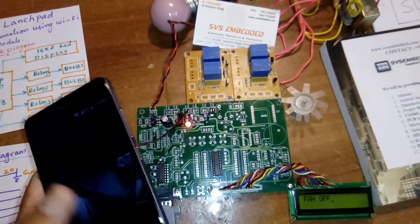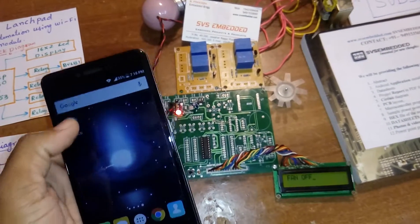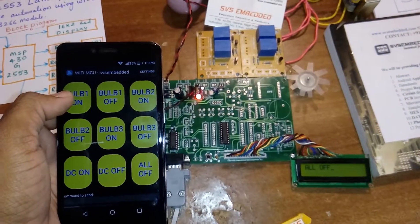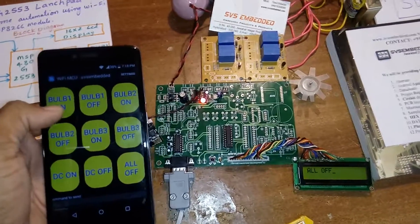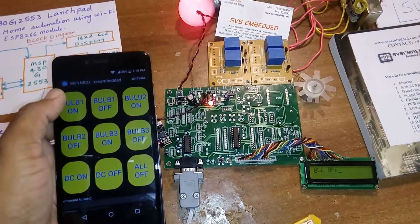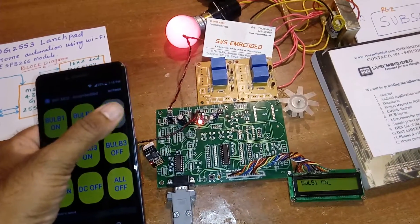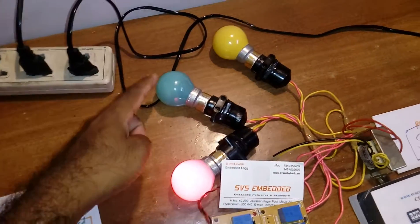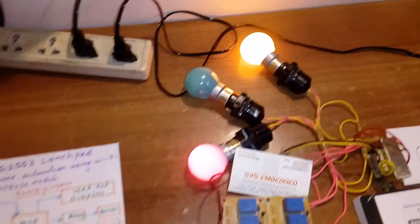Once again, opening the TCP connection. All off means I am sending the character 'K'. Bulb 1 on, bulb 2 on, bulb 2 on, bulb 2 and bulb 3 — okay. The commands control each device individually over the Wi-Fi connection.